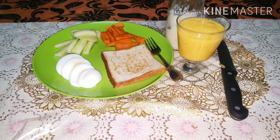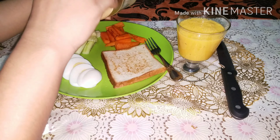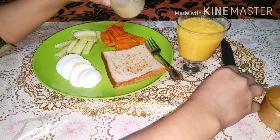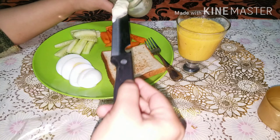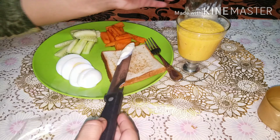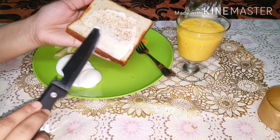I have a breakfast chapter. It's very simple and healthy. It's very good. It's available to you. It's very good to prepare for breakfast.